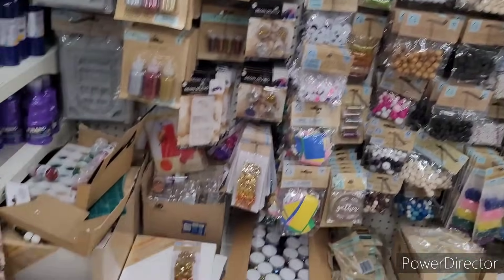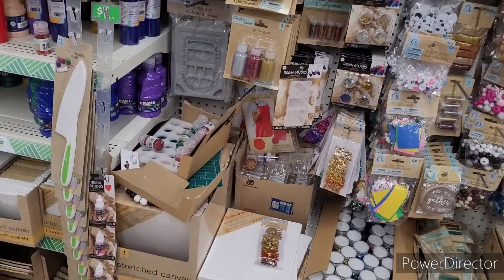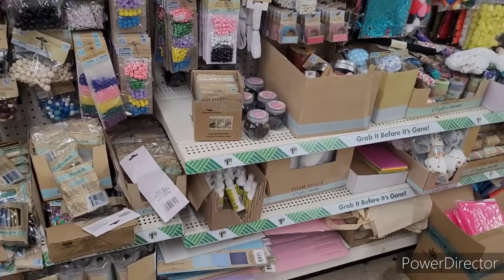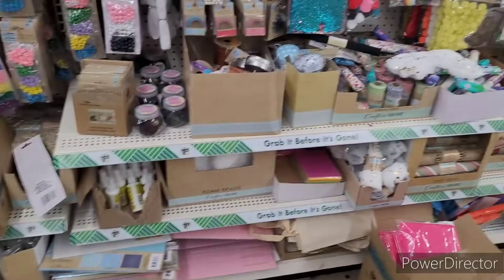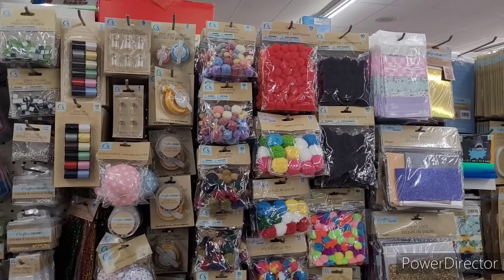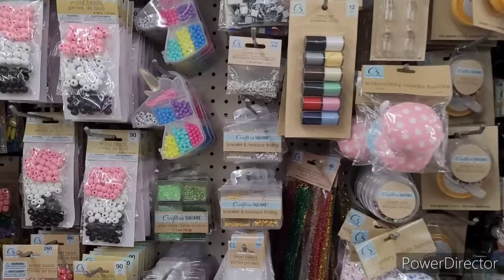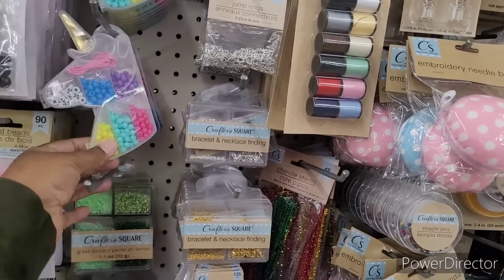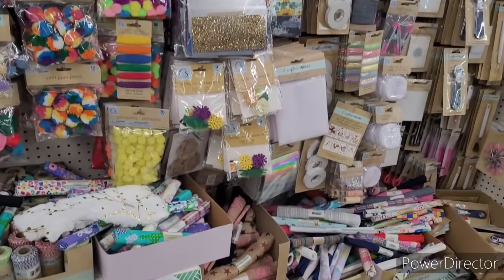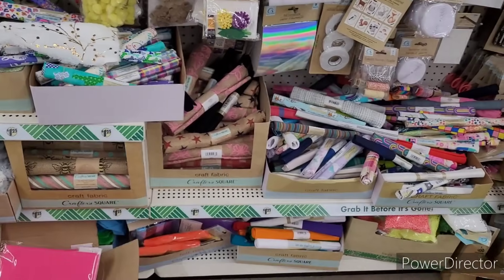Resin items — there goes some right there on that little clip strip. Buttons, beads, cardstock, twine, pom-pom makers, pom-poms. And lots of cloth.